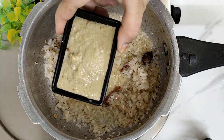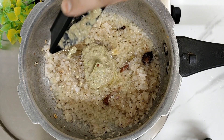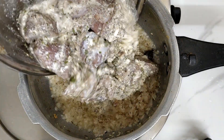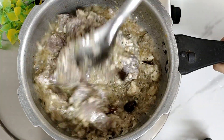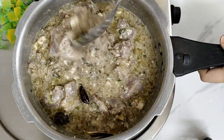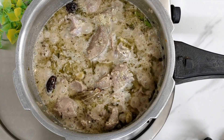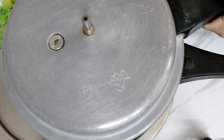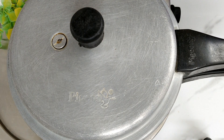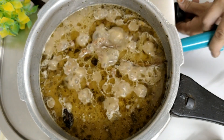After this we will add the nut paste and the marinated mutton. Mix everything well together. When we start cooking, the mutton will release water — we will let the water cook off. Then we will close the lid and give 3 whistles. After 3 whistles, we will stop and let the pressure release on its own.